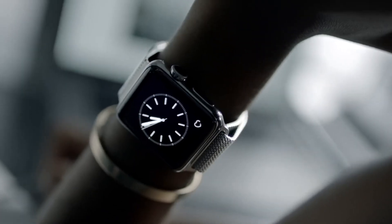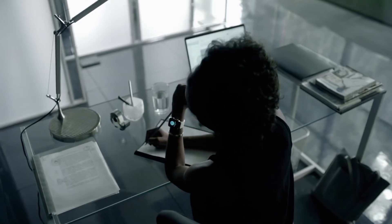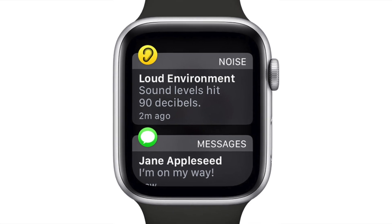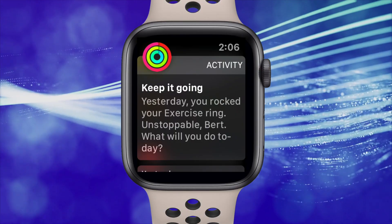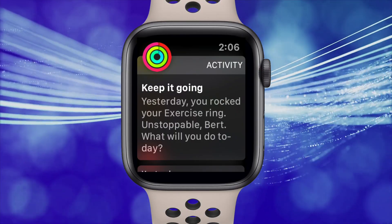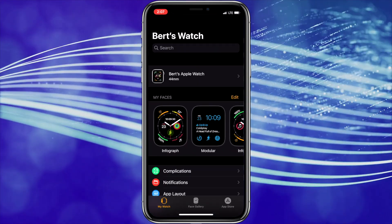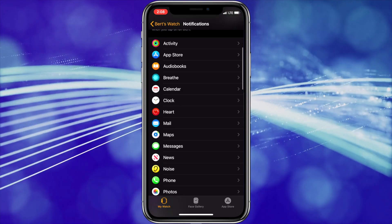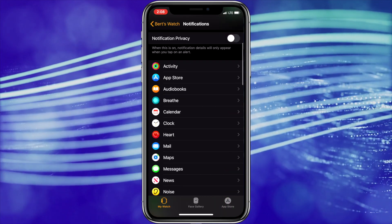The next thing you can do to save power on your Apple Watch is to decrease the notifications you receive. If you're getting lots of notifications, you can turn some or all of them off. This will reduce the data being sent back and forth from your iPhone to your Apple Watch and also keep your display off more. To modify notifications, open the Apple Watch app on your iPhone, choose Notifications, then scroll down and modify the notification setting for each app on your watch.